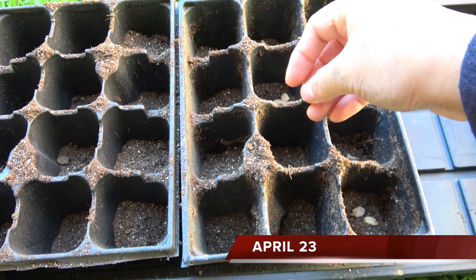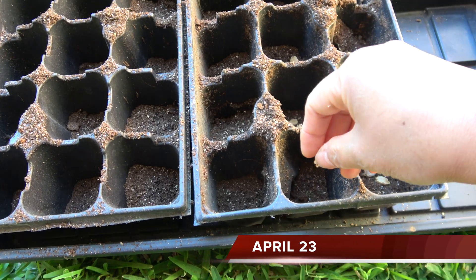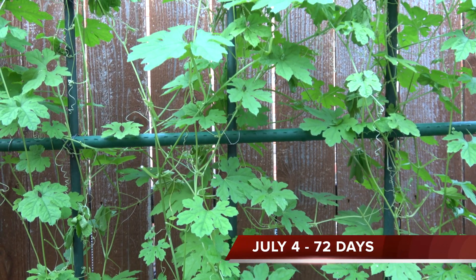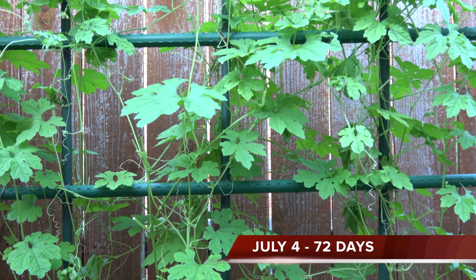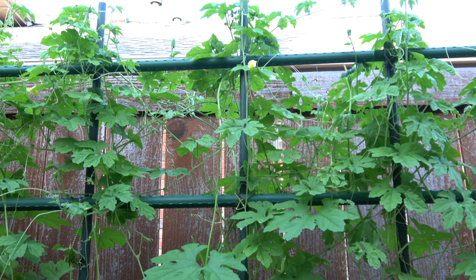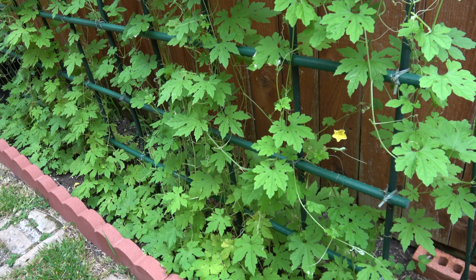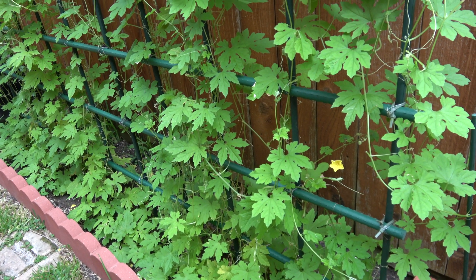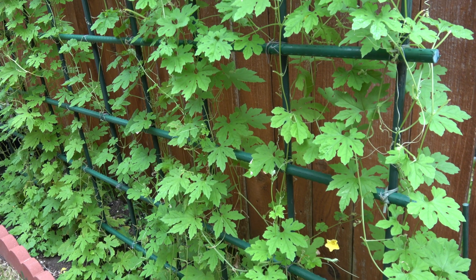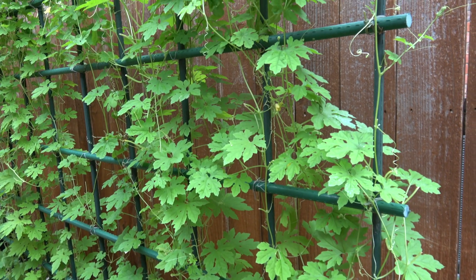It was April 23rd when I planted this bitter gourd, germinated in a germinating mat. Today, the plant is now 72 days old. It was June 15th when I pruned the plant — the plant was 53 days old at that time. Two weeks after, I pruned the plant again. My purpose was to produce more stems, and these stems will produce more fruit.